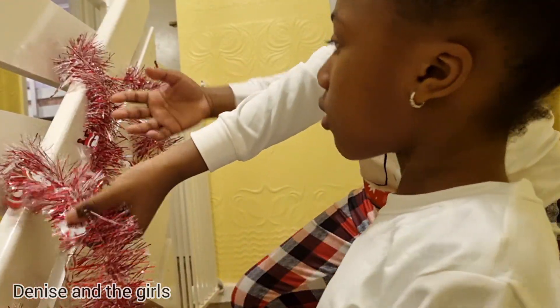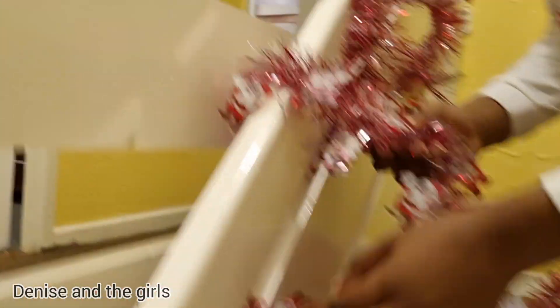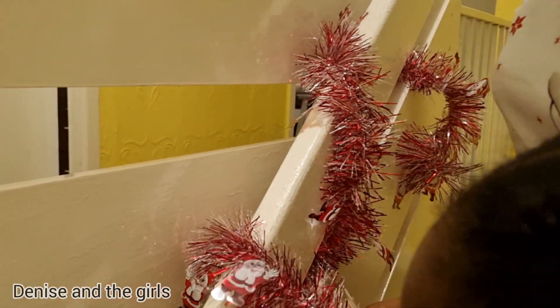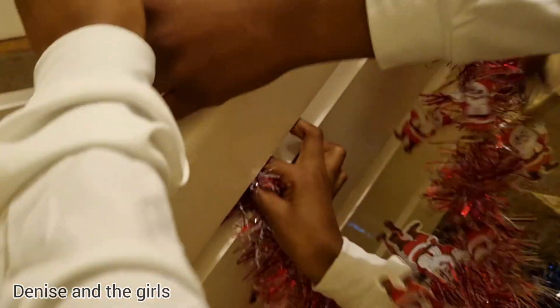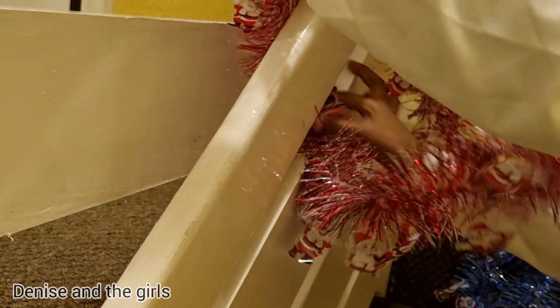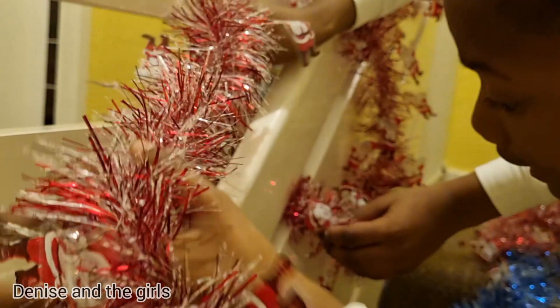Okay guys, so we did the first one. Now we're going to do it again, and then we'll maybe use some of the blue ones. Do it carefully, because you don't want to mess up these decorations.